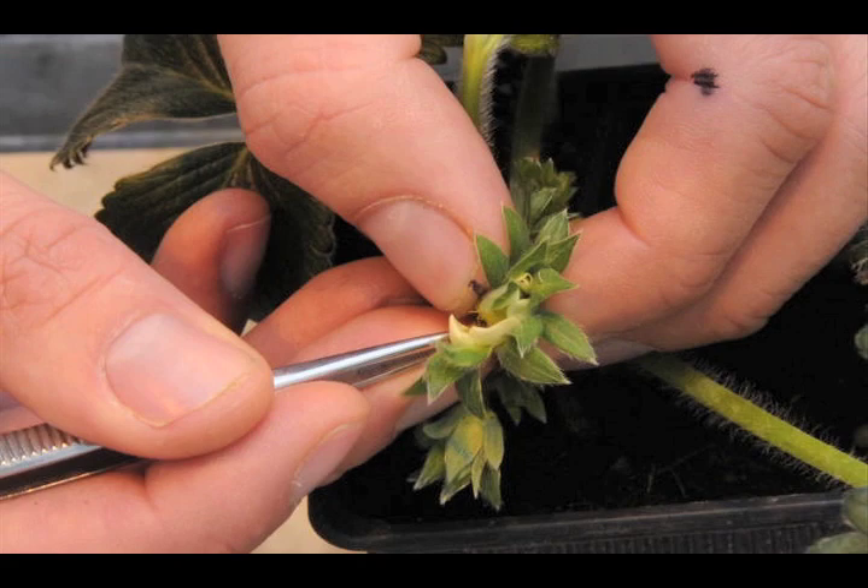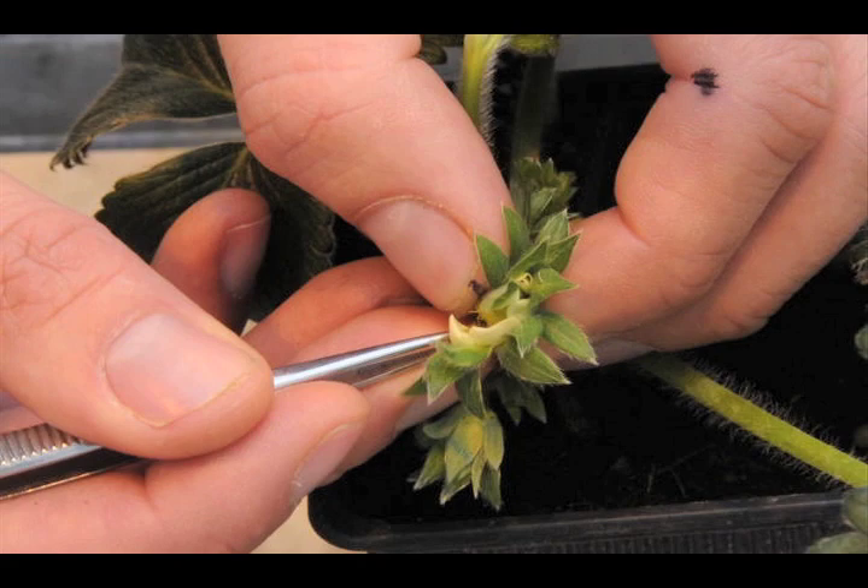To do this, the strawberry breeder has to remove all the stamens of the strawberry flower to be pollinated in the early stages of its development. This is known as emasculation.